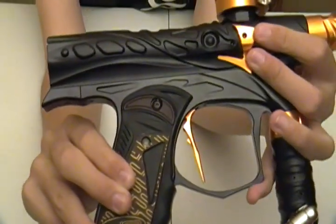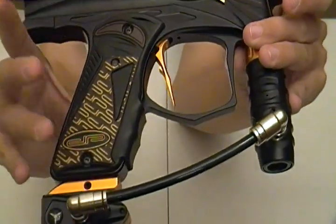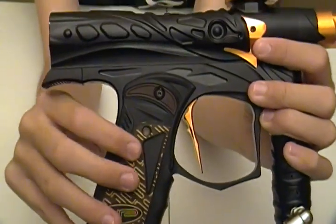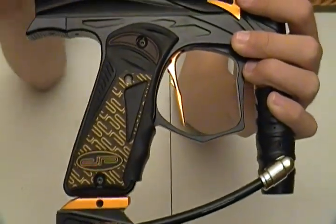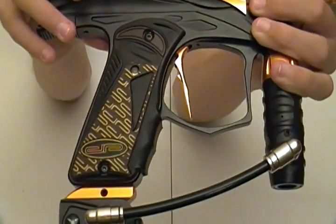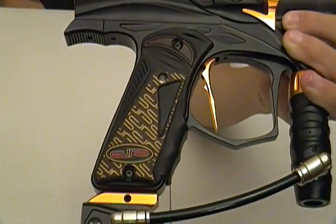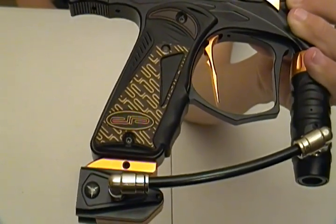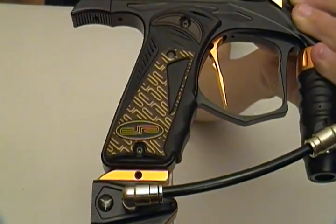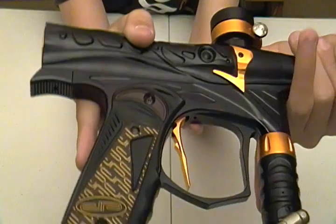The board in here has eight modes. I don't have the manual in front of me right now, but there are eight modes — I believe five or six different ones. Two or three of them have a 15 balls-per-second cap, and then the same modes but with a 20 balls-per-second cap. The highest you can go on here is 25 balls per second capped.